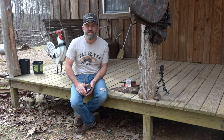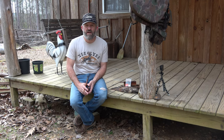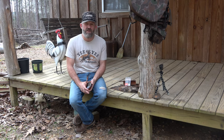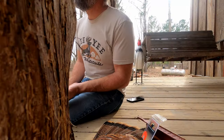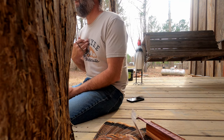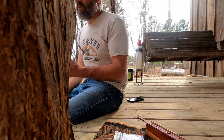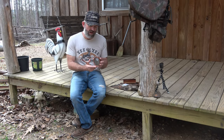Hey, welcome back to the channel. This is Michael here with Trim Cane Productions. I thought I would do a short video just to talk about some new turkey calls — at least new calls for me for 2023. I typically don't use pot calls a whole lot.